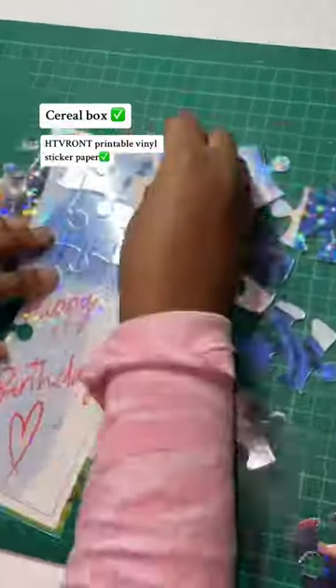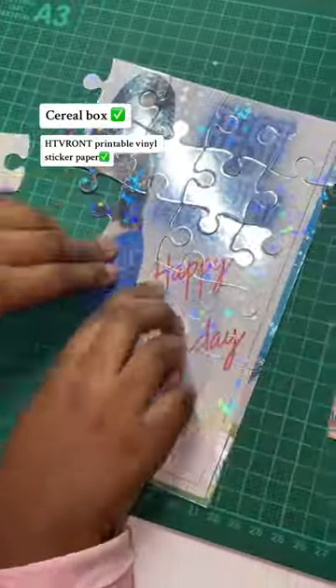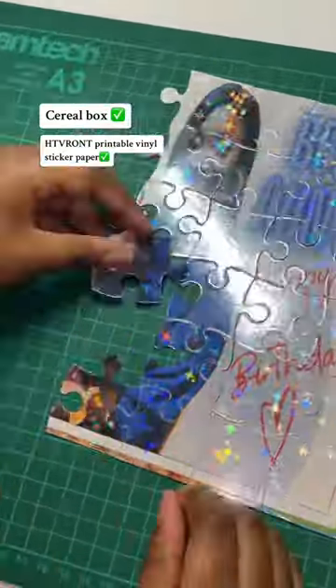The sticker paper takes very well to inkjet printers. I have a basic standard Canon printer and you can see the print is absolutely flawless. I laminated my stickers as well to make them waterproof and to give it that extra nice bling.